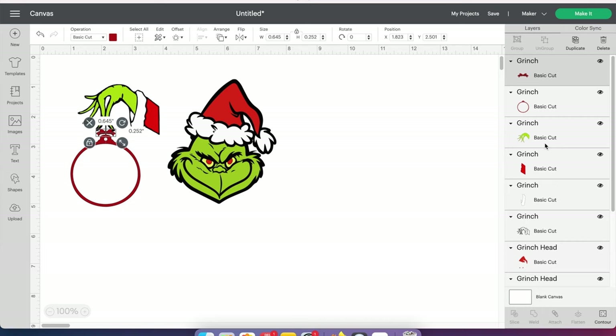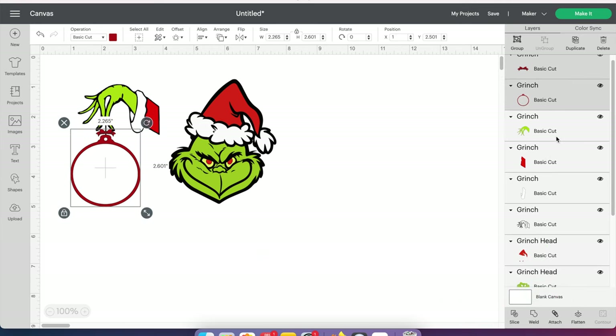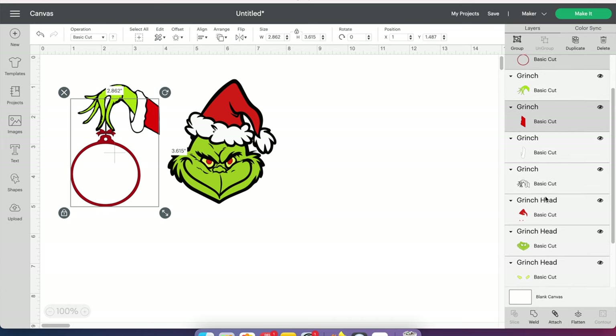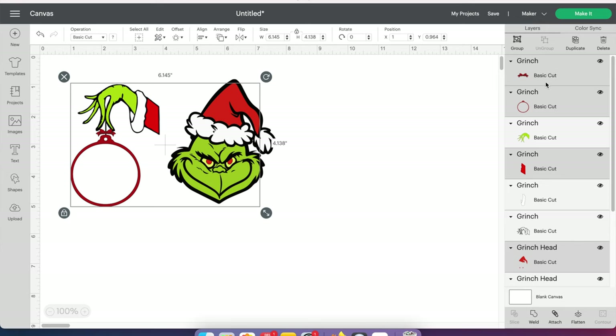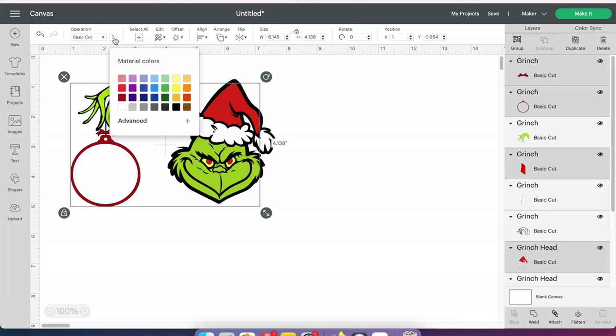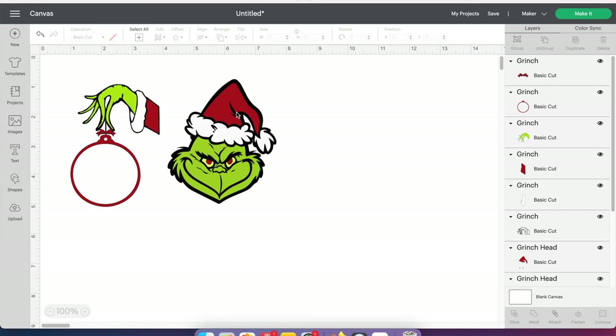Now I can see all the colors on the side here. What I'm going to do is click on each one of these red ones and change the color. The way to do that is click on the one you want to start with. I have a Mac so mine's going to be different than yours — I'm going to hold the Command button down and then click on every one of these red ones. So now I have all of the red selected. Up here I go to this basic cut area. It says a little question mark because it's saying it's two different colors, so I'm going to change them all to be the same red color.